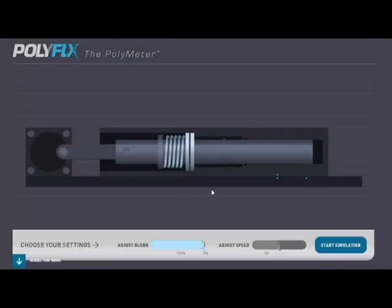By moving the pump housing either closer or further away from the motor, we can adjust the amount of orange liquid that will be pumped.